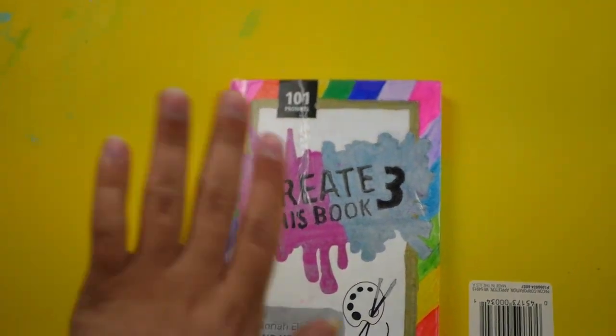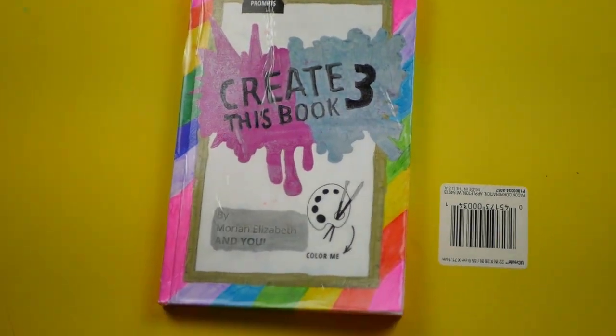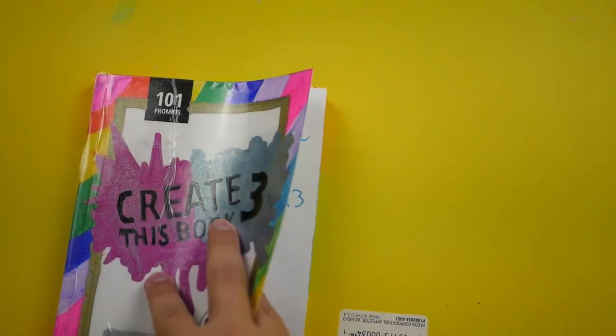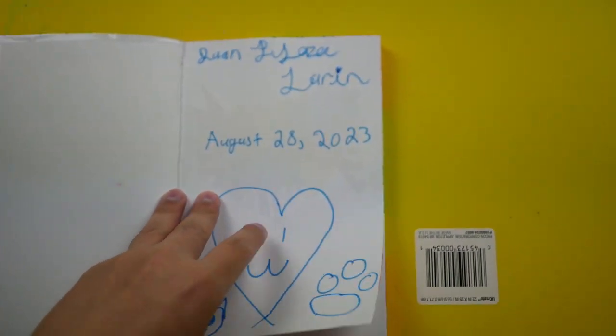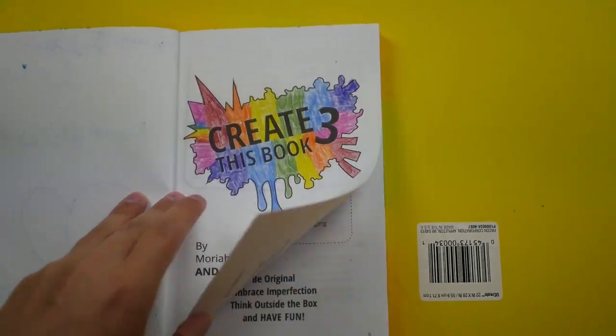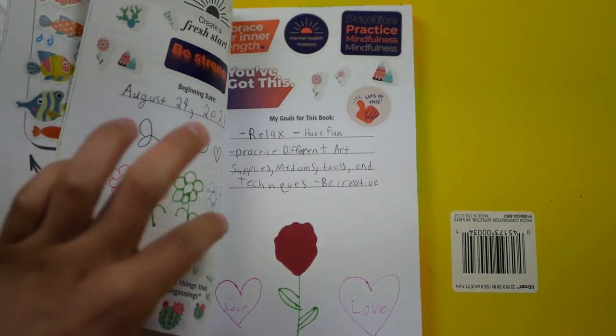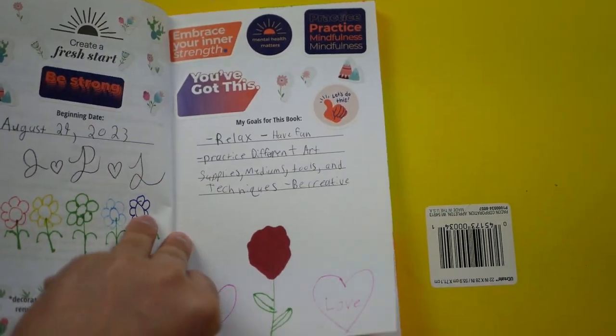Hello everyone and welcome back to my channel. Today I'm very excited to be sharing this video with you all. I'm going to be working on my Create This Book 3. I just recently started it and was decorating the cover and the beginning pages, but today I'm actually going to be working on the first three actual pages of Create This Book.